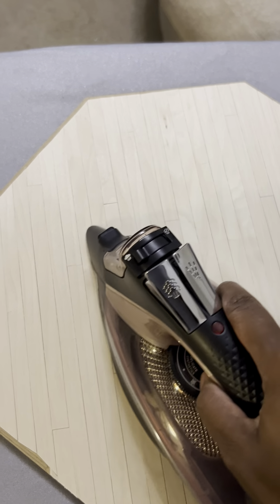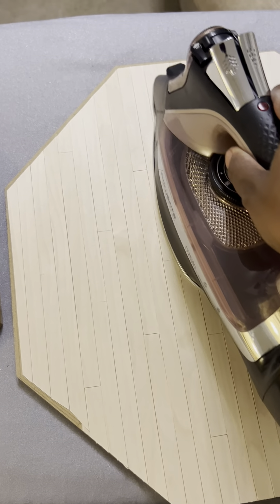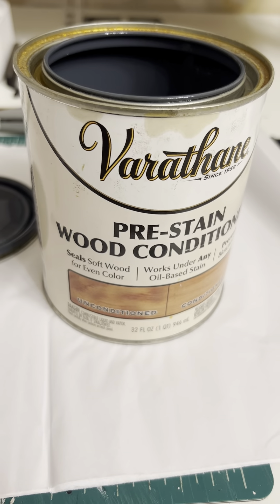Now I'm going to go over everything with the big iron. They come out smoother and flatter when I go over it with the big iron, so it's definitely worth it.